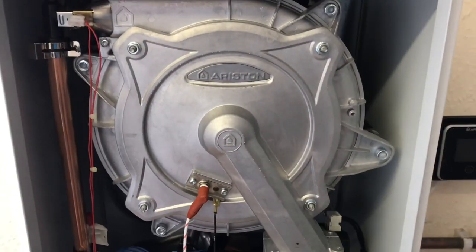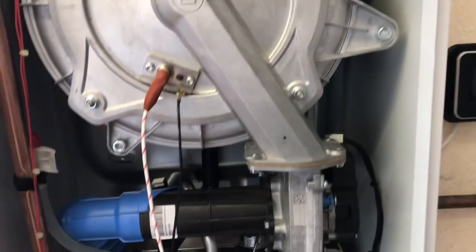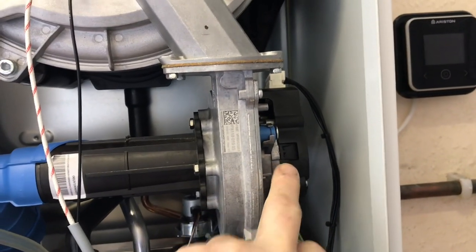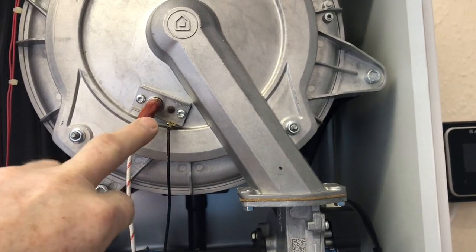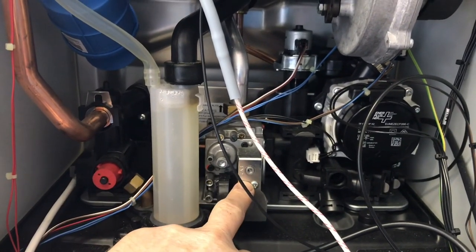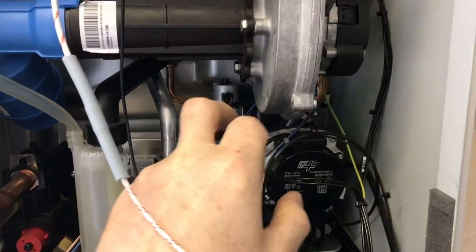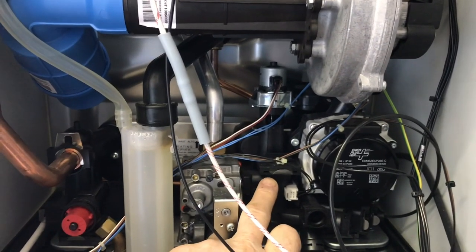Coming down we have the Ariston heat exchanger, a lot like the Baxi Giovanni. Then we come down to the silencer and the blending tube - this is where the gas and air is blended - then the fan and the actual tube going into the burner. This is our HT lead and earth cable. This is our condensate trap and our Sigma gas valve. We've got our pressure relief valve, automatic bypass, ERP pump, diverter valve at the back, and our cold water flow turbine.